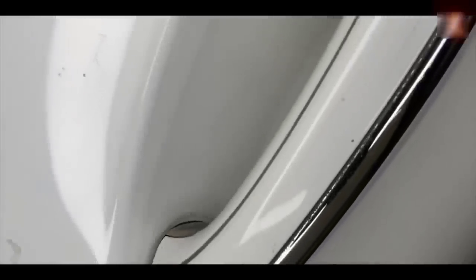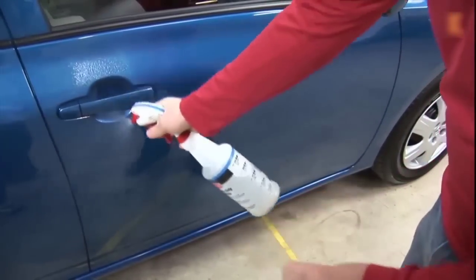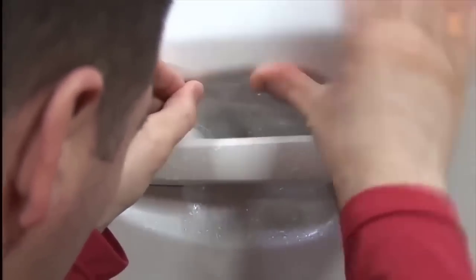Surely many have noticed that almost every used car has a bunch of scratches in the area of the door handle; such scratches spoil the appearance and are quite problematic to polish because of poor access. To avoid these scratches you can buy ready-made sets of armor film on AliExpress which are cut out for your specific car. They are easy to stick and protect the paintwork from damage; on the product page there is a choice for almost all makes of cars.